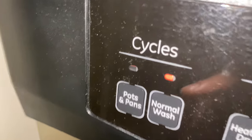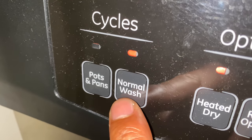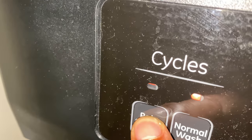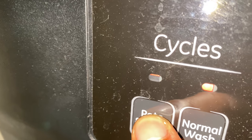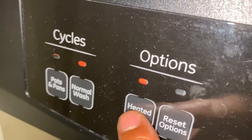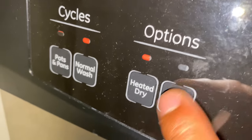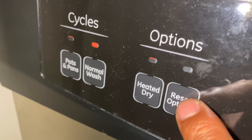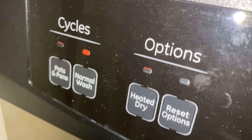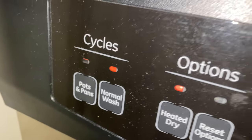We're going to start over here on the left. You have different types of settings — you have the pots and pans setting and the normal wash. The pots and pans setting is a heavier wash. You also have heated dry as an option for when you're drying. You can press reset options to clear your selections. So go ahead and make sure the normal wash is on.